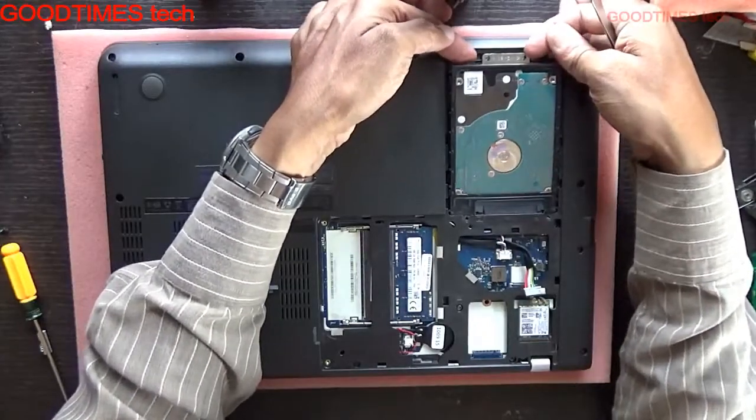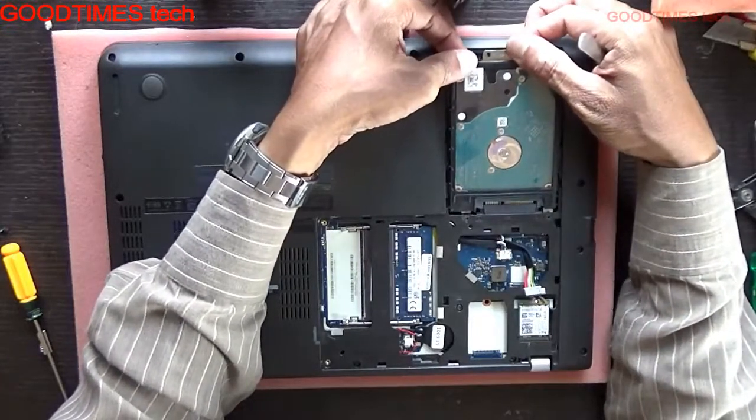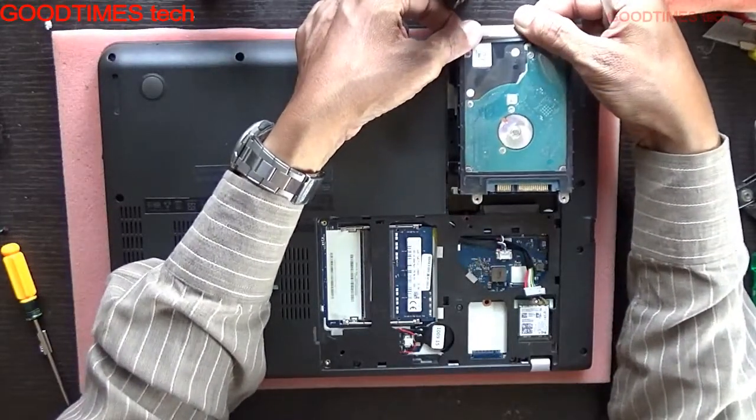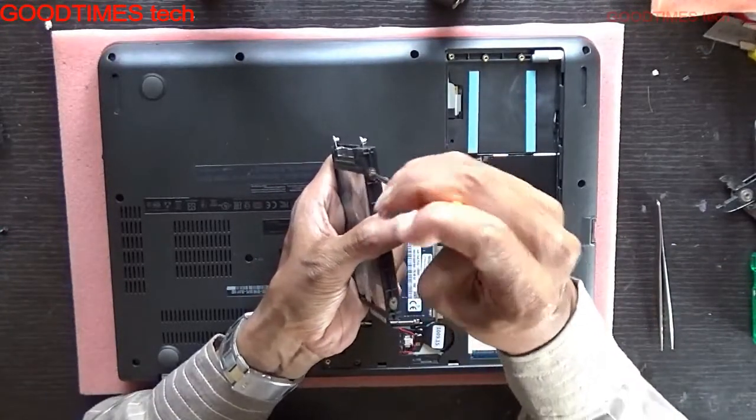Just pull the connector here — this lock from here — with the hard disk. That's it. Now remove these four screws.